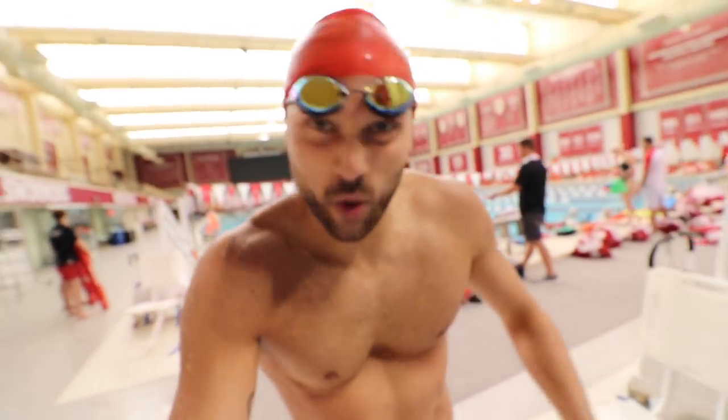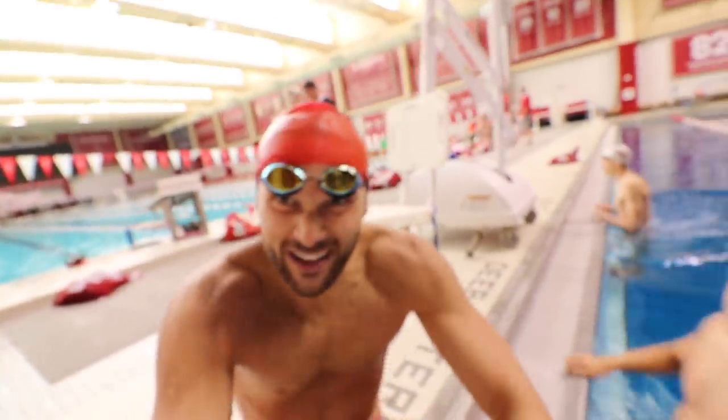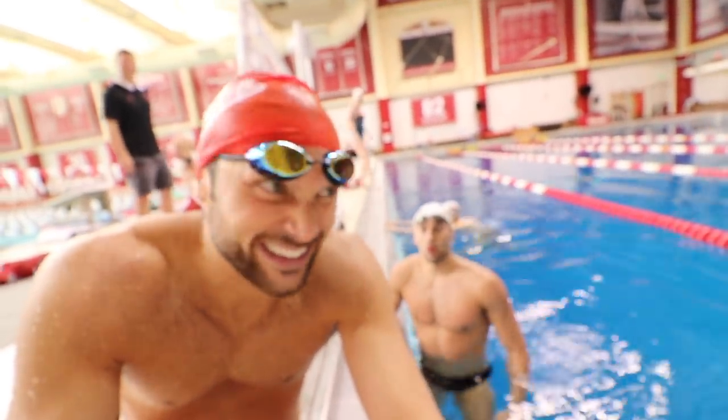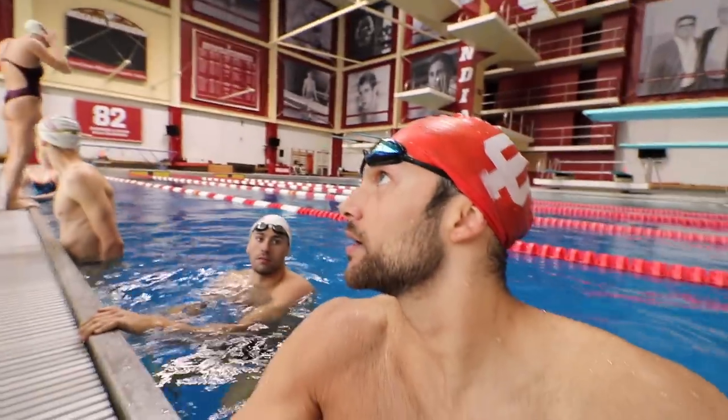We have finished warming up. We're ready for our main set. Block A, what's the set? Two 100s, two 75s, five 50s on the blocks. No warm down, no swim out. You're doing all fly? I am.